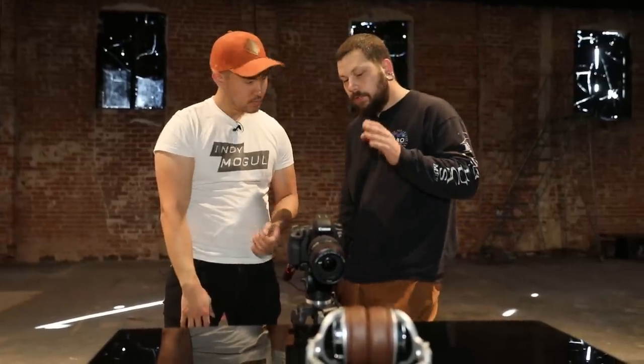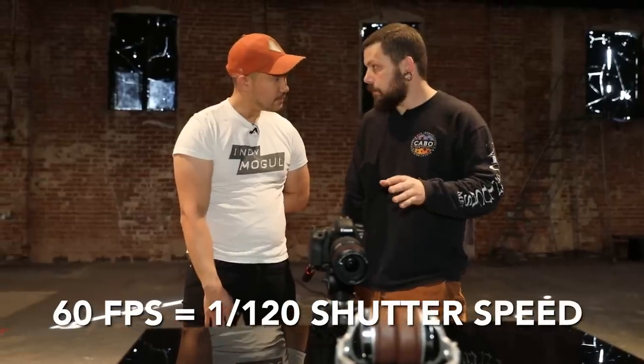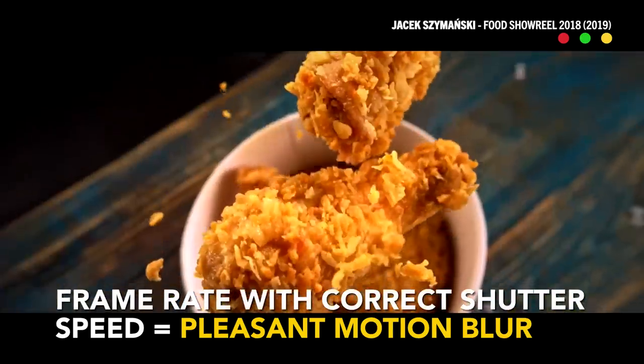Now that we're shooting slow motion, we want to make sure that our shutter speed is double our frame rate. That gives us the most pleasant motion blur and will keep our product from being too blurry or too sharp. It'll give us the most cinematic look.